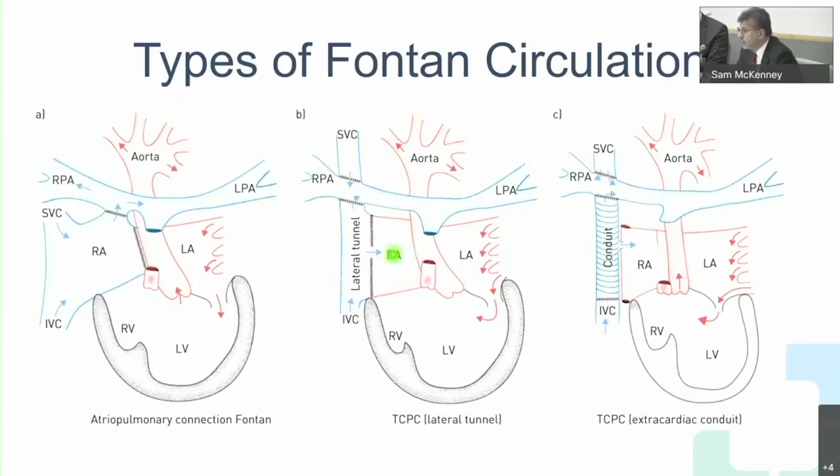To revise the three types of Fontans: the original is the atrial pulmonary connection, where the whole atrium is connected to the pulmonary artery, creating a reservoir before blood gets into the PAs. The problem is a lot of swirling because the atrial contraction is not effective in emptying the atrium.